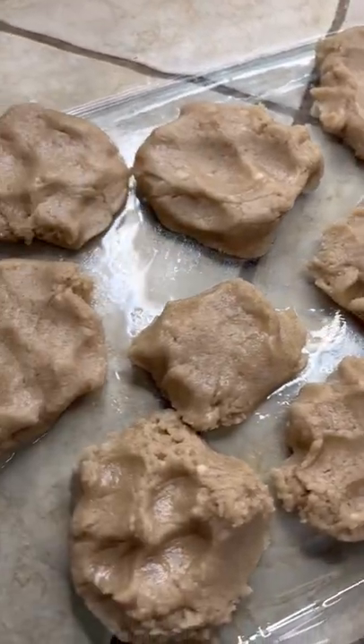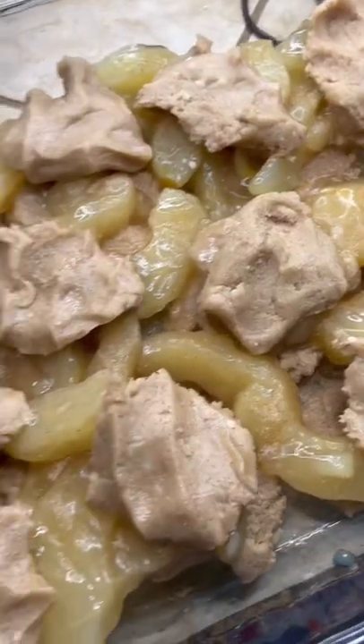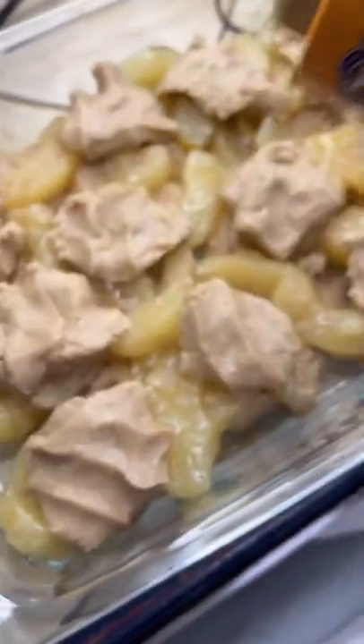Drop spoonfuls into your baking dish. One can of that apple pie filling. We hit it with that cinnamon sugar. Get the rest of that dough spooned on there and drizzle it with that caramel.